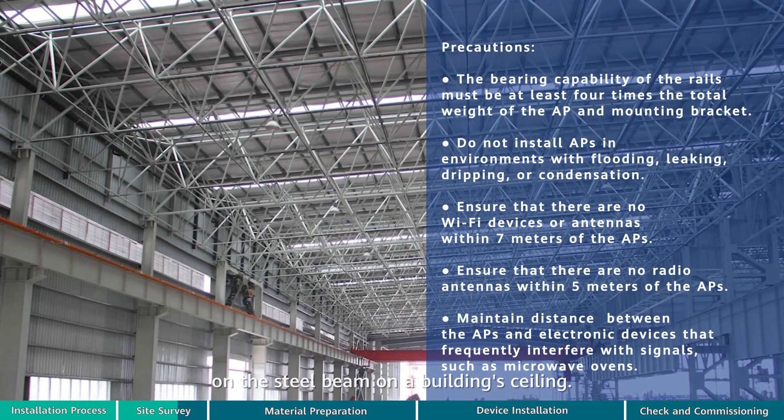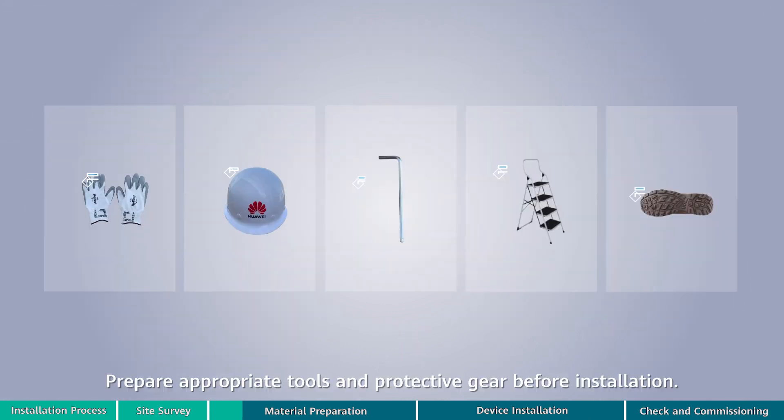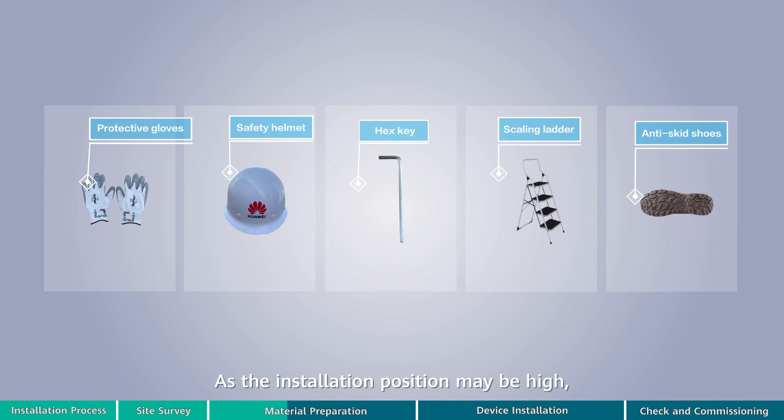This video provides instructions on how to mount an AP on a steel beam using steel ropes. Prepare appropriate tools and protective gear before installation. As the installation position may be high, only experts wearing protective gear can perform installation.